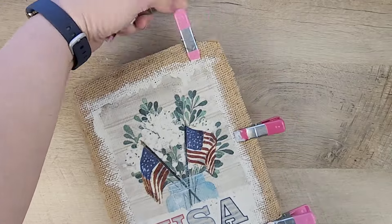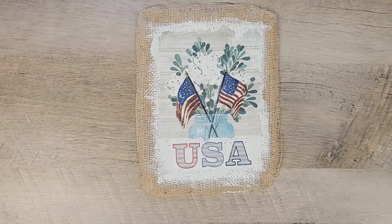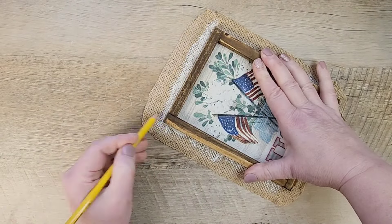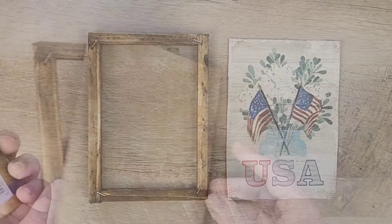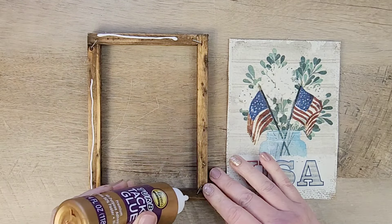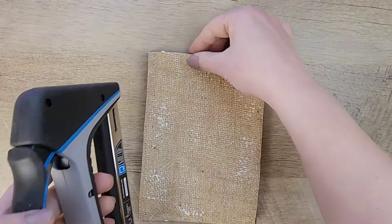Once everything is dry, we're going to remove those pink clips and frame our USA sign. We take the frame we stained earlier and place it over the top of the USA. Once it's in the position we want, I take a pencil and draw around the outside of the frame, then cut all the excess burlap off. To attach this to the frame, once we're sure everything fits, I take Aileen's Tacky Glue — which I've seen at Dollar Tree and craft stores — and I glue around the outside of the back side of the frame, then place the USA sign right on top.